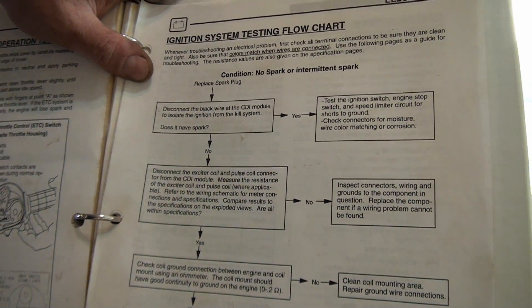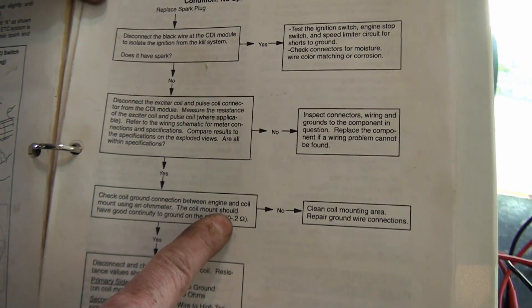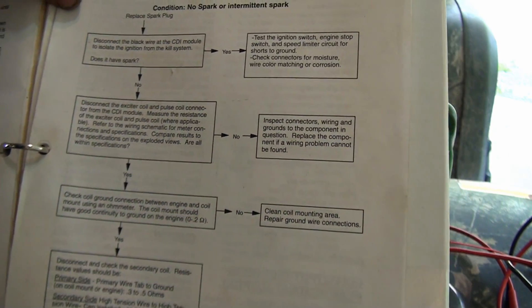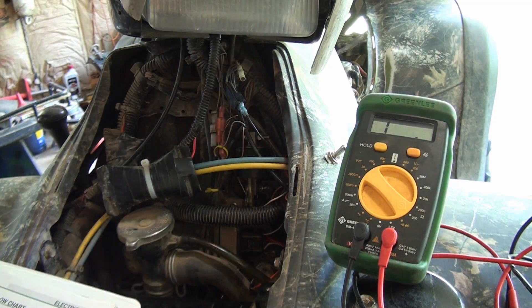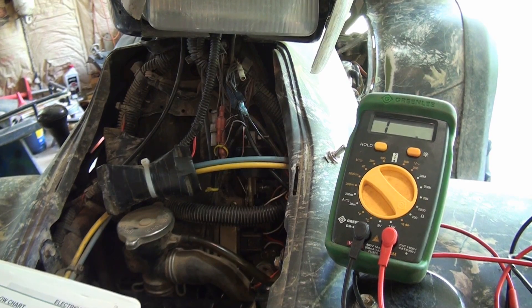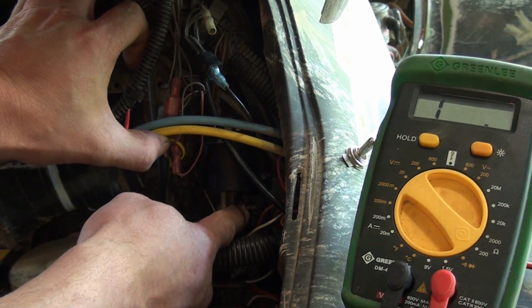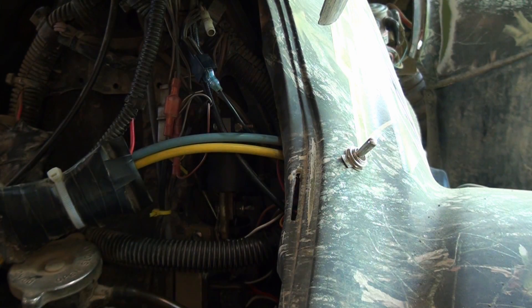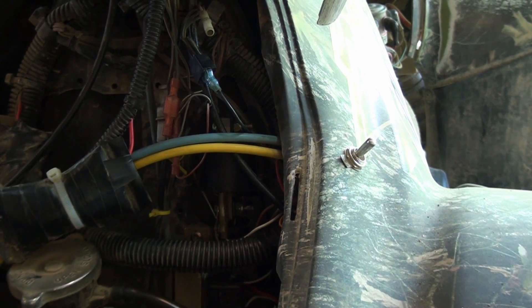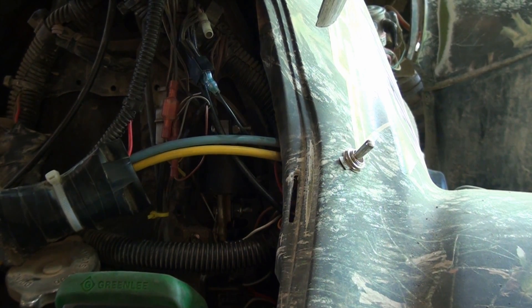We're going to check the coil ground. Basically, the ground at which the ignition coil is mounted should be 0 to 0.2 ohms — it should be a good ground. The ignition coil on this machine is right here, and it actually grounds with the two bolts that mount it. They're having you test it to the engine because we want to make sure we have a good ground. If we have a bad ground somewhere, it may not be the mount here — it may be a bad ground between the engine and the frame.